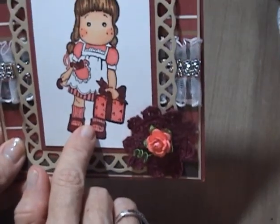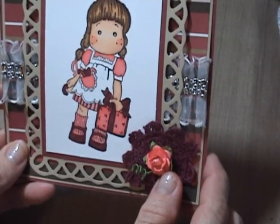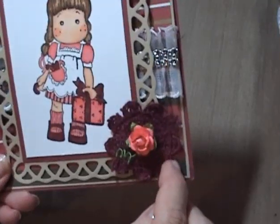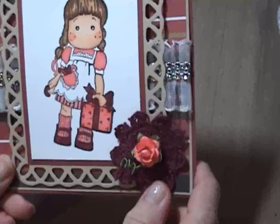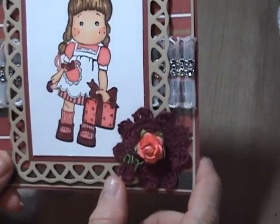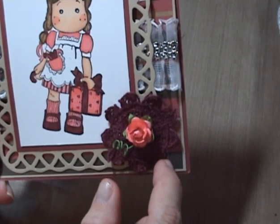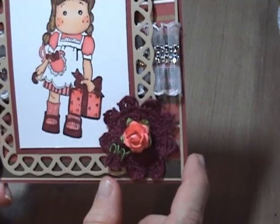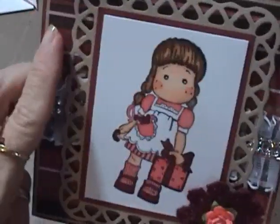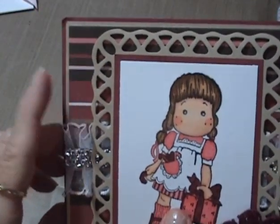I colored her with the Copic markers, and this is just a Recollections flower that I colored with Stampin' Up Cameo Coral, I think it's called. Then I have a crocheted flower — this is also in Trisha's store. It's a nine-petal flower, this one is called Wine, and it's one and fifteen-sixteenths of an inch. I just hot glued it, hot glued the mesh bling, and then layered this paper — I believe I got it from Hobby Lobby — and then just did some craft paper and a burgundy.